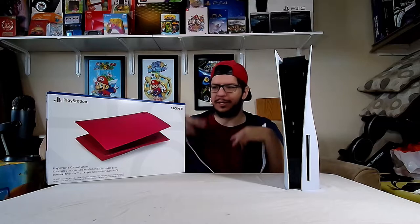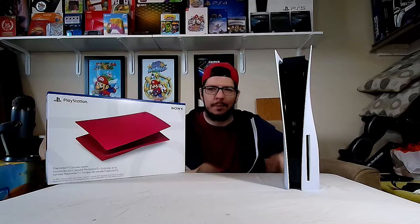Hello everybody, welcome to my PlayStation 5 video. I'm going to be putting new cover plates on the launch day PS5.